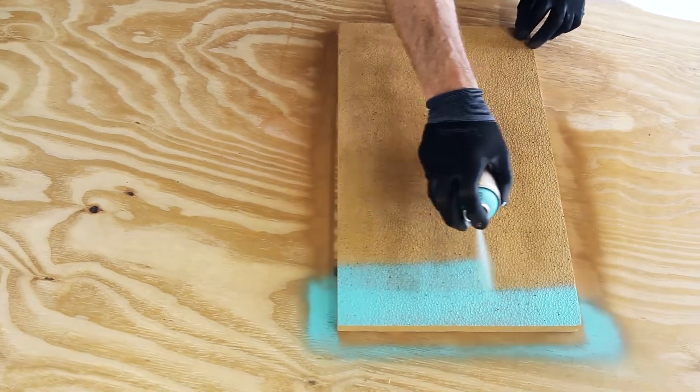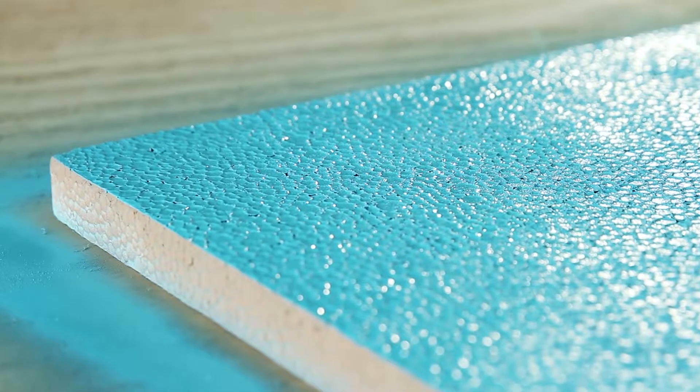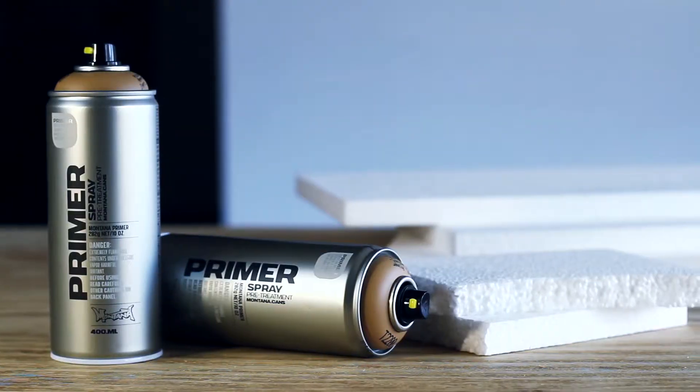Can be coated with acrylic, synthetic resin, or nitro combi lacquers after approximately three hours. Montana polystyrene primer — highest quality, made in Germany.